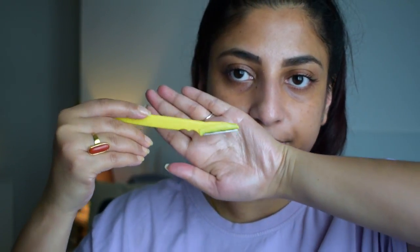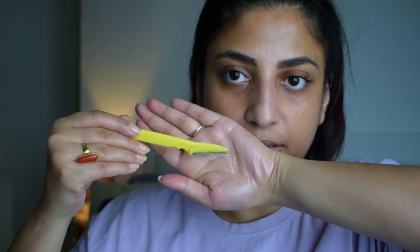Look at this — so much hair has come out! Just look at how much facial hair is there.